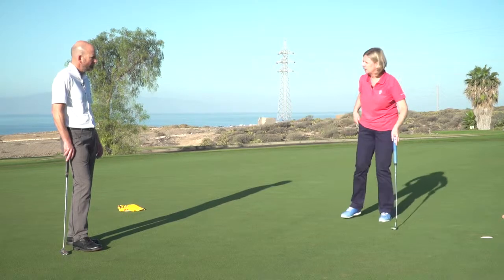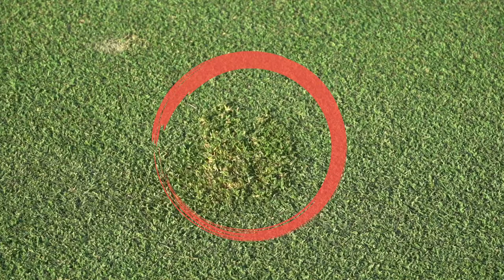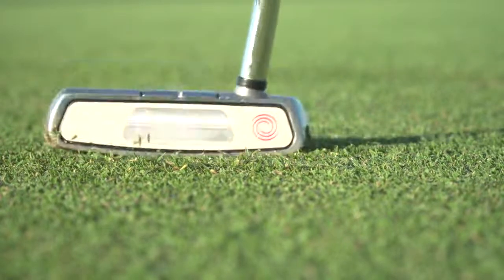And finally, somebody scuffed their shoes here. Look, these spike marks. Can I tap these down? Yeah, damage made by shoes — you can repair that as well, no problem. So I can just tap this down, yeah.